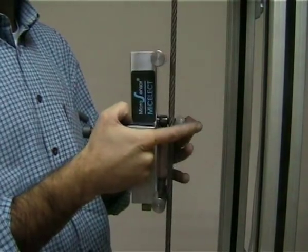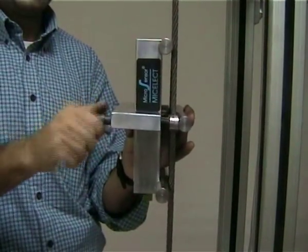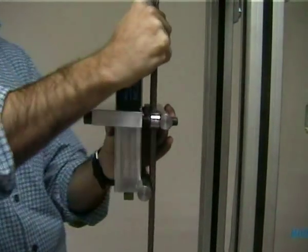Important too is to check the overhead clearance above the elevator. Once you do that, you have to tighten the central clamp as tight as possible.